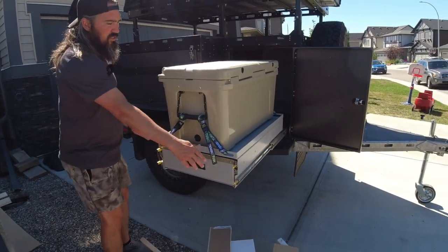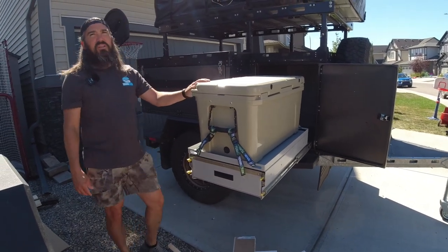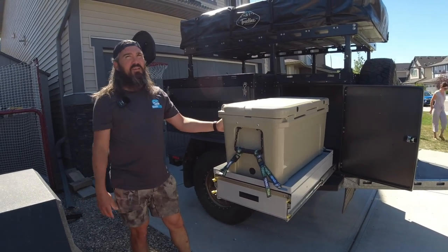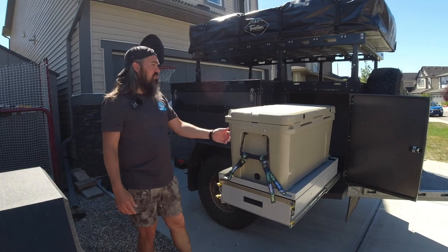Everything rides on these heavy-duty slides rated for 600 pounds. This is a 75-liter Yeti cooler, or you can go with a 75-liter Dometic fridge freezer, for example. Those are just examples of models that you could use.